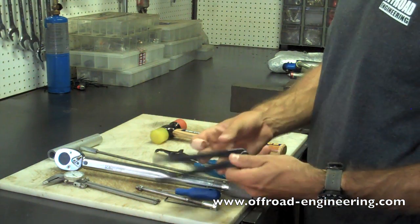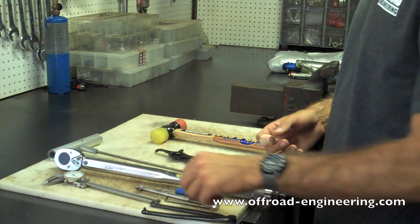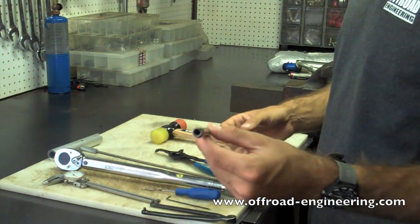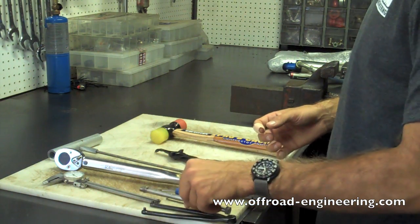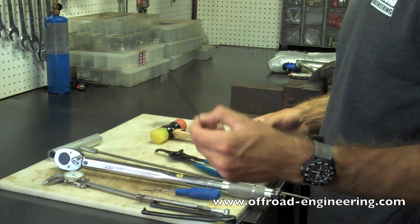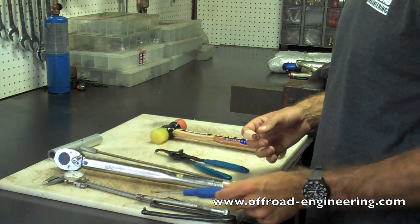You'll need a shock disassembly tool if the end cap threads on. Something that you can pull and push on with the Schrader valve — we made this, it just threads right directly onto the Schrader valve. An Allen wrench if that's required.